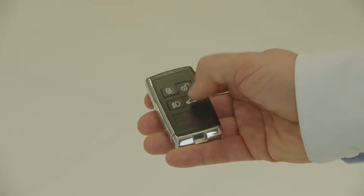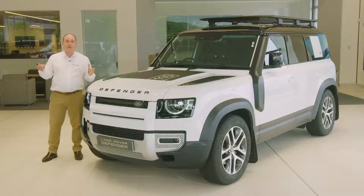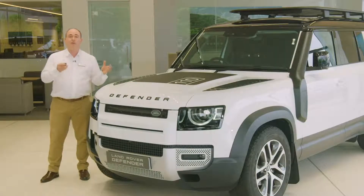Next, there is a button to unlock just the boot. All the other doors remain locked and alarmed, but the interior alarm is deactivated. Remember to lock the car again once the door is closed.